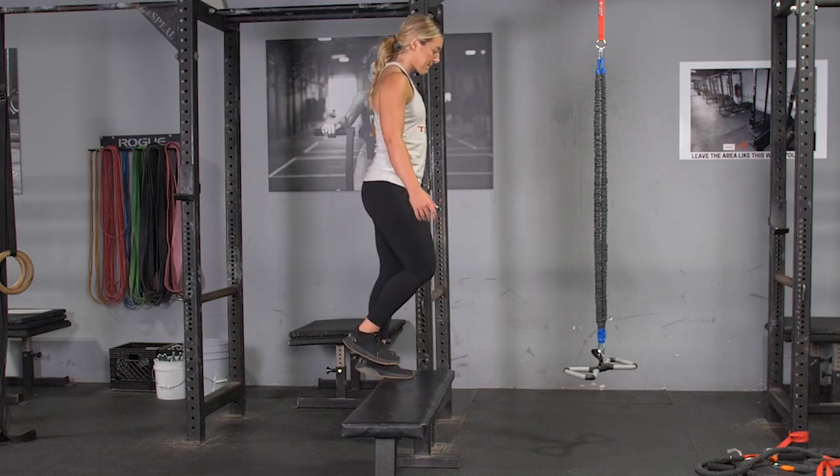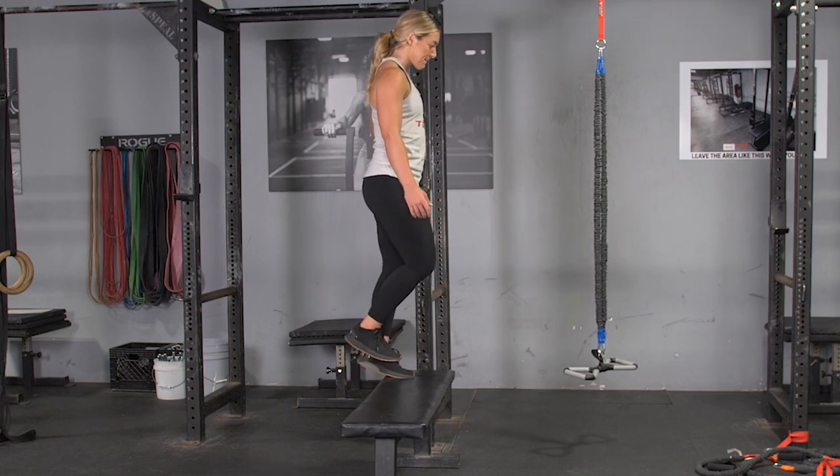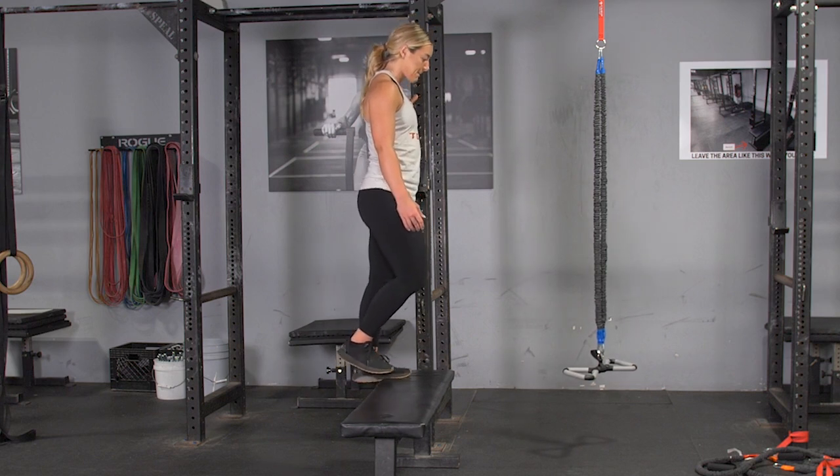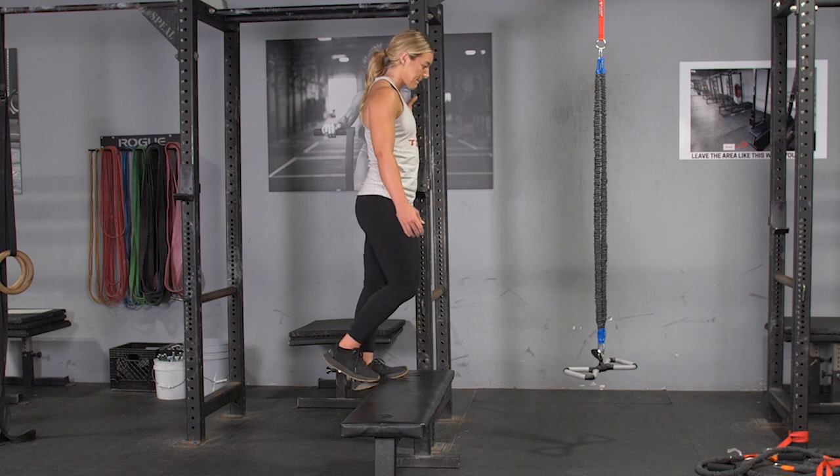To complete the single leg calf raise, begin standing on a bench or step using a wall or a rack as a balance. Stand on one foot with the weight on the ball of that foot.